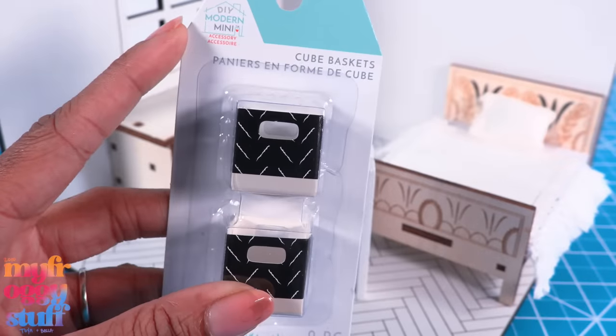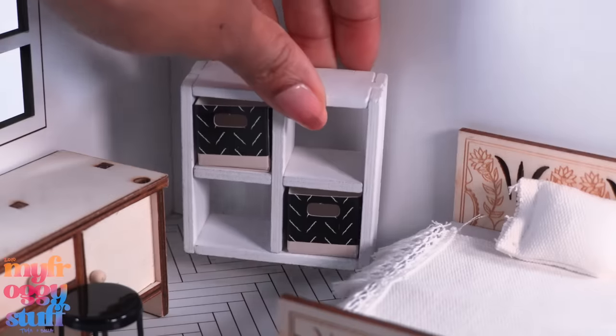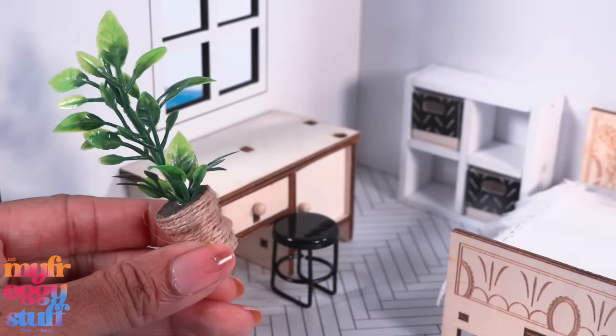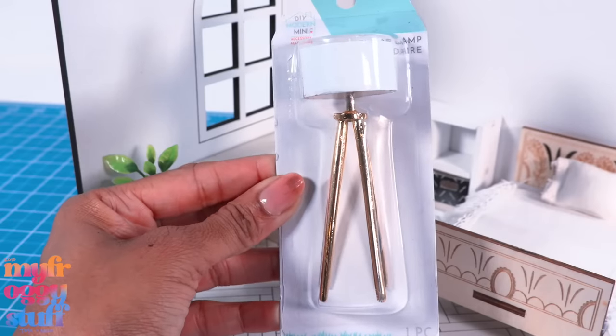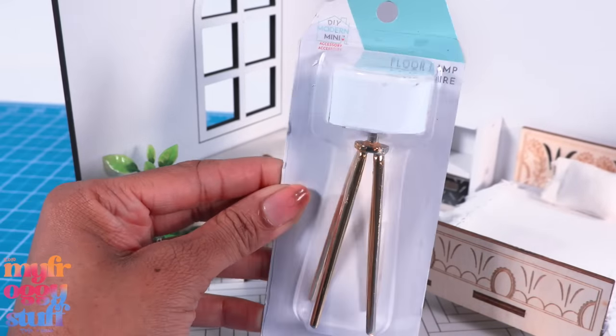And cube baskets for $2.99 — these are pretty cool together. Let's decide where we want to put that. Here's a plant for $3.99. If you're feeling crafty, I think you can totally make it for less.